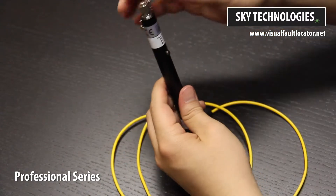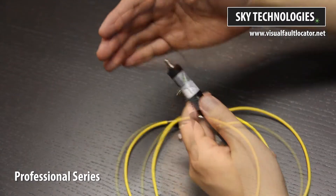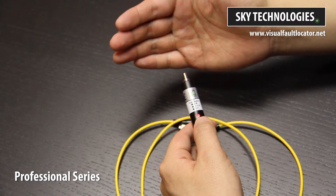Our VFLs make use of our SmartClick system. Click the activation button once to initiate constant wave mode. Click again for pulse mode. Click one last time to turn this device off.